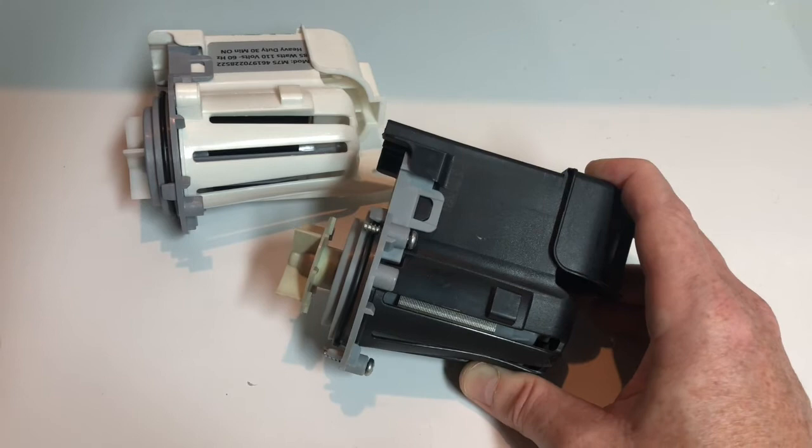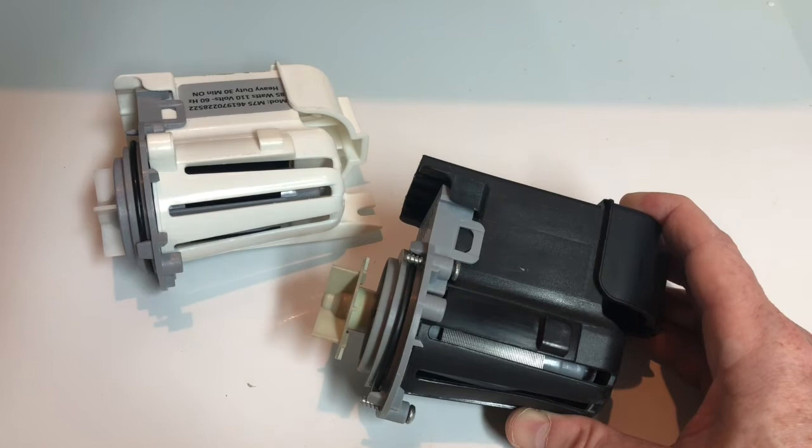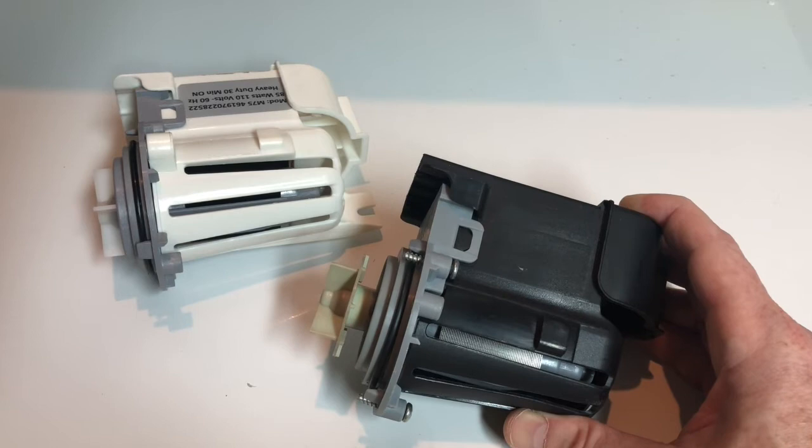That would force me to run a simple drain cycle, and once the tub basin was dry and empty I'd put the clothes back in and continue with a wash cycle — it would most of the time run smoothly that second time around. But needless to say it was a hassle, and that's the reason I went ahead and invested in a new pump.